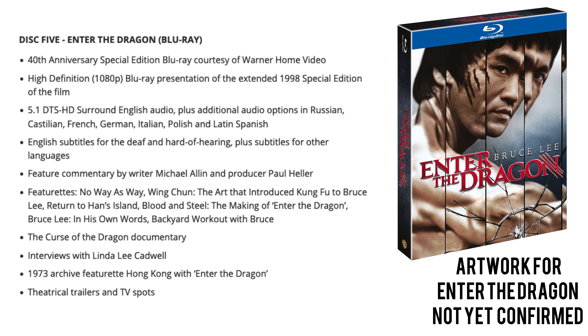The quality is probably not going to be as good as the version of Enter the Dragon on the Criterion Bruce Lee's Greatest Hits box set. If you're only interested in Enter the Dragon, hold fire and see what Warner's do come August when they release their own standalone version remastered in 4K.